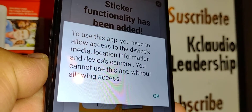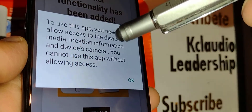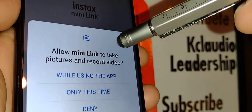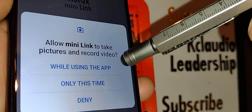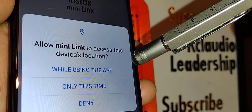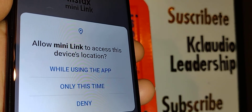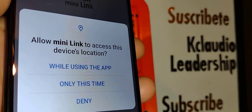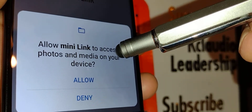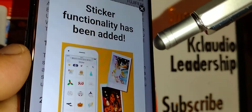Go back to the app we just installed and hit OK to allow the app to access your multimedia. This is very important. Allow Mini Link to take pictures and record video while using the app. Allow Mini Link access to your device's location — accept while using the app — and allow Mini Link access to photos and media. This step is very important.